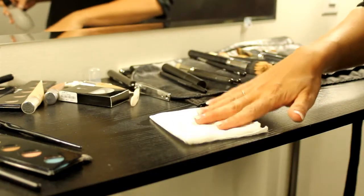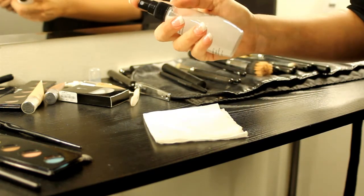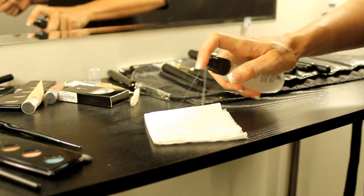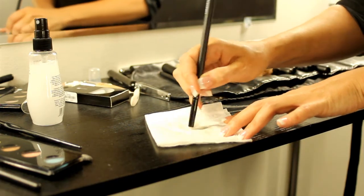Definitely use a tissue when you're cleaning your brushes — it's the softest way to preserve their shape. Use a brush cleaner that has a shampoo-like quality and is possibly like a spray. Spray a little bit of it into your tissue and the color that's on your brush will come right away.